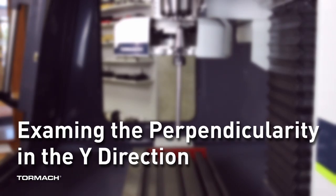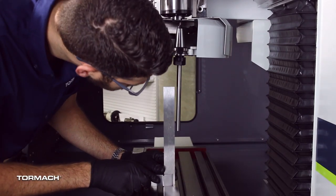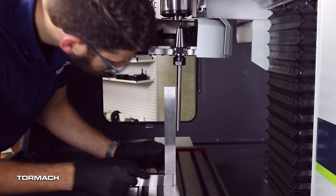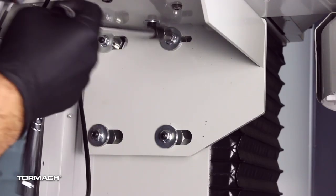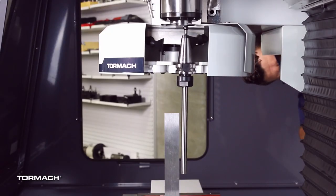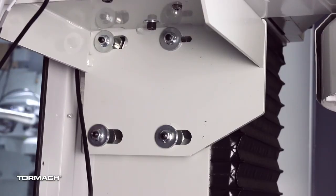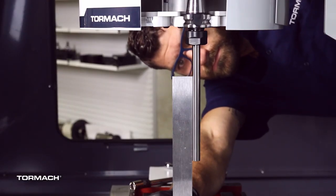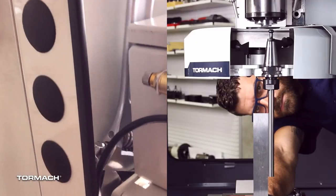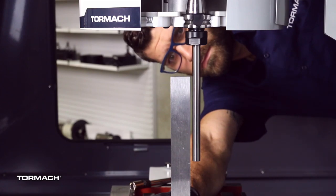Examine the perpendicularity in the wide direction. Place the square on the table and against the rod in the wide direction. Compare the rod's position to the vertical edge of the machinist square. If the rod isn't square, use a 13 millimeter socket to loosen the flange nuts on the standoffs. Turn the tilting standoff with an adjustable wrench and slowly pivot the ATC until the rod is perpendicular to the vertical edge of the machinist square. Tighten the flange nuts and re-examine the wide direction alignment. Repeat these steps if the rod isn't perpendicular to the machinist square. Once the perpendicularity in Y is determined you can now move on.